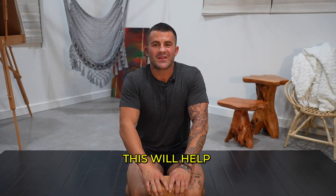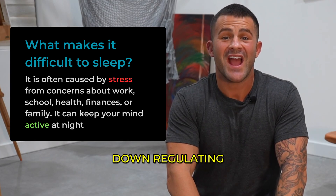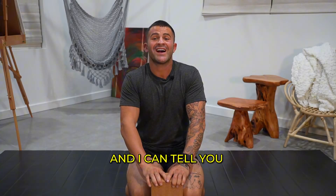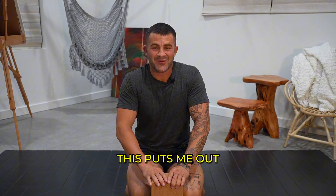I guarantee this will help you get to sleep. A lot of people have trouble down-regulating and falling asleep, and I can tell you from my own experience, this puts me out.